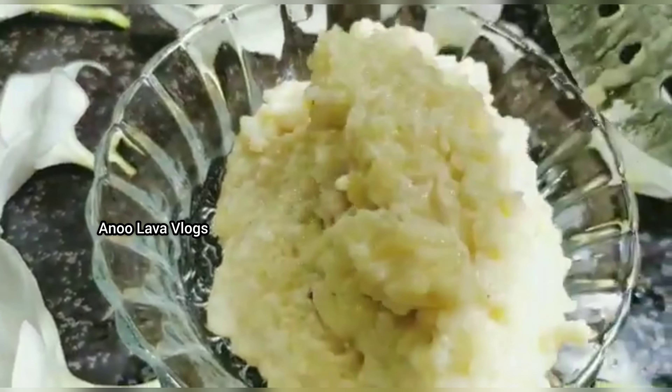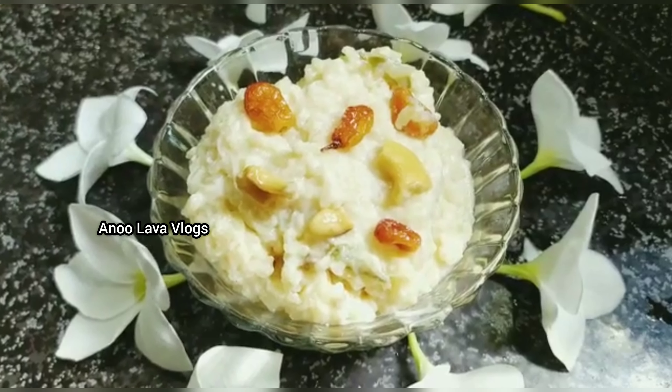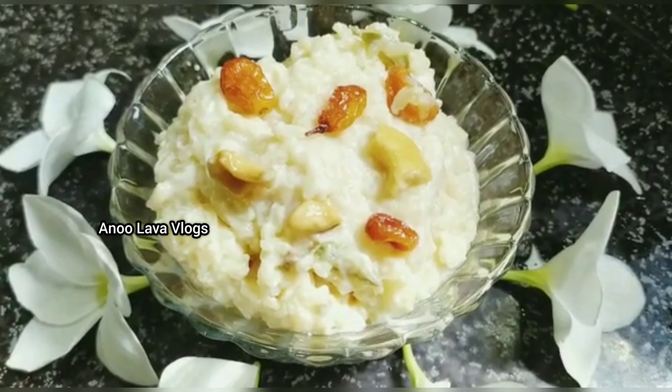Hello everyone, welcome back to Anulava Vlogs. In this video, I am going to show you my story. I am going to show you 3 Pongali Prasad in 15 days. I am going to show you how to prepare the temple style.